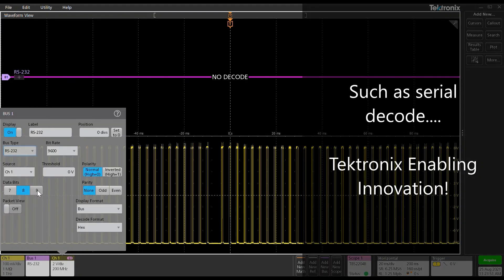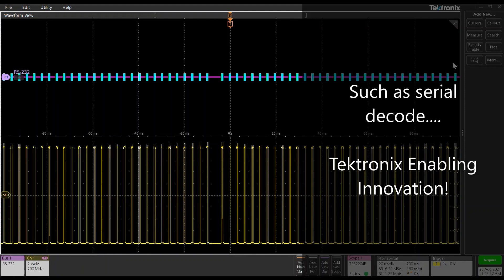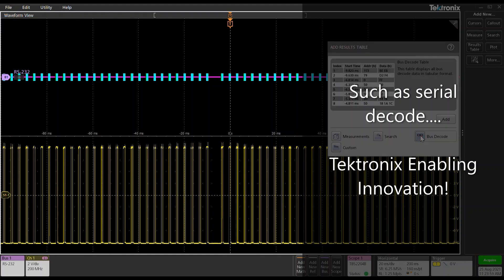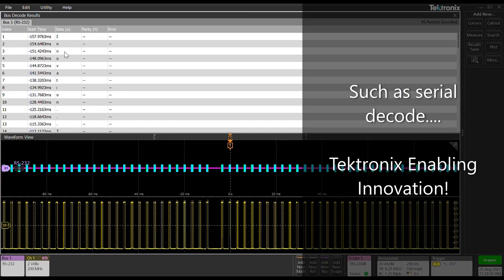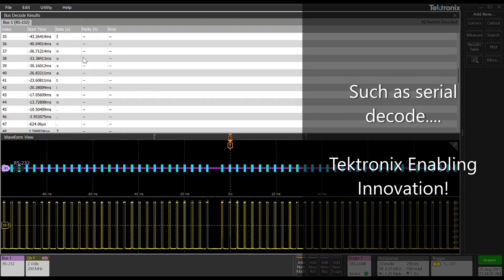I've got some RS-232 signals going on here, so let me just configure this. Let's read it in ASCII, pull up the results table, bus decode — and there you have it. Tektronix enabling innovation — another really cool feature of the TBS2000B.